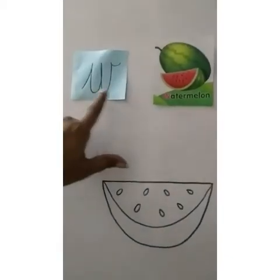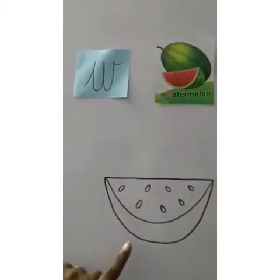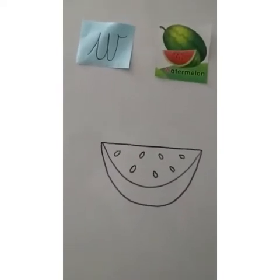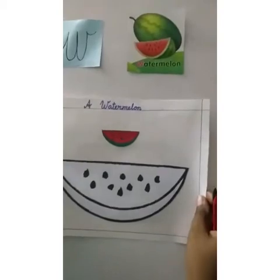So, we have W for watermelon, and this is what a watermelon looks like. Now, children, I am going to teach you how to color a watermelon. Let me show you the coloring part.